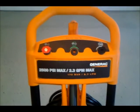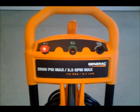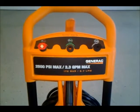Hey YouTubers, this is Old John. I'm going to do a real quick video on my new Generac high-pressure washer.